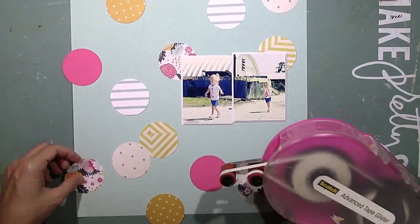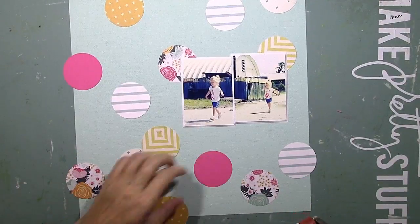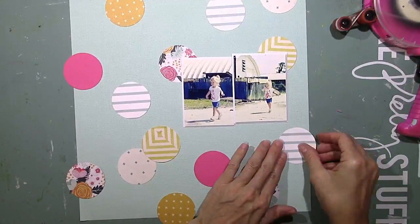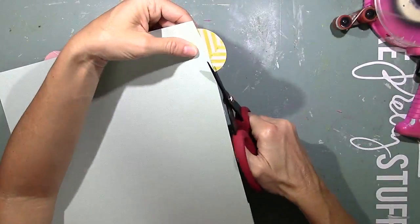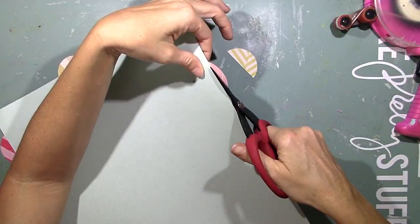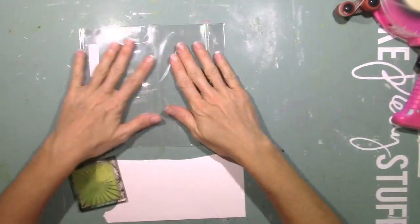I'm going to adhere all the circles down with my ATG and go from there. I really, really love these kits so much. I just haven't felt the need to do a lot of mixed media in the backgrounds this month. And you know me, I love getting messy, so I do find other ways to do mixed media — that's coming up later. In the meantime, this is just a very dry and clean layout for me, and sometimes it's just nice to change things up.